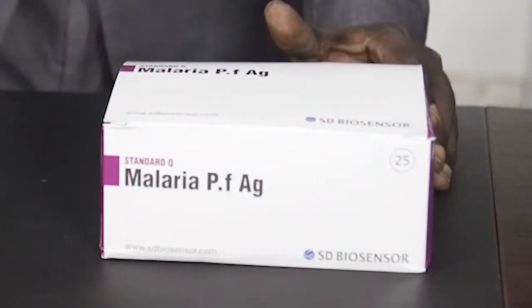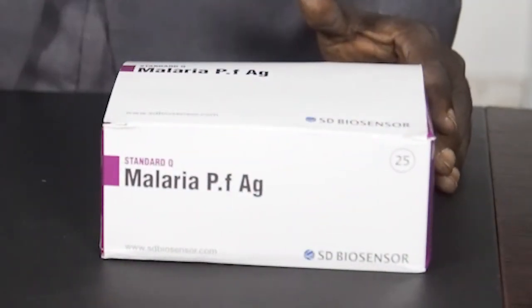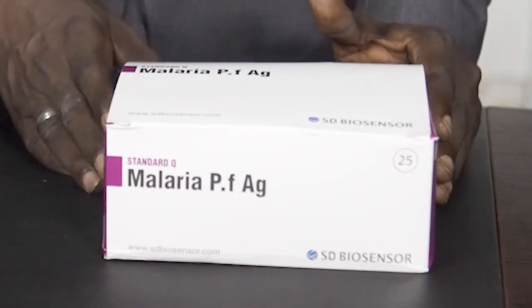Good day everyone. I'm going to take you through how to use SD Biosensor malaria test kits.